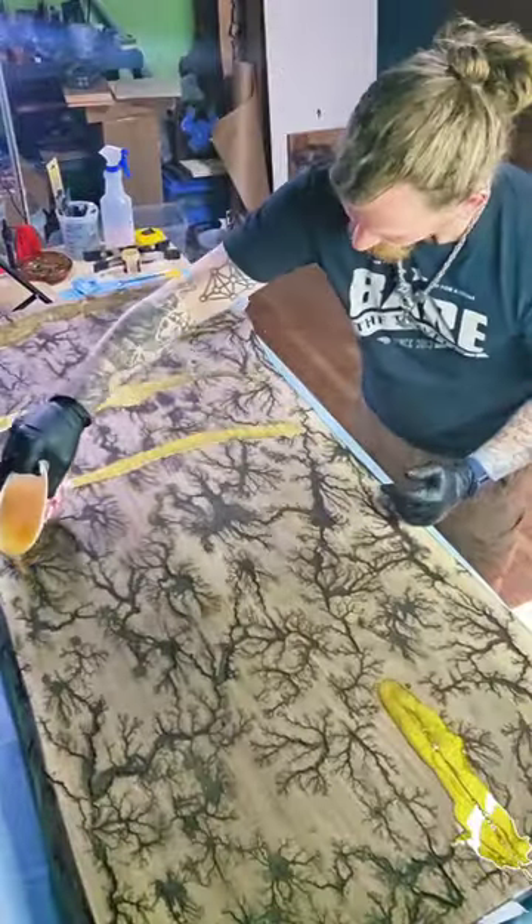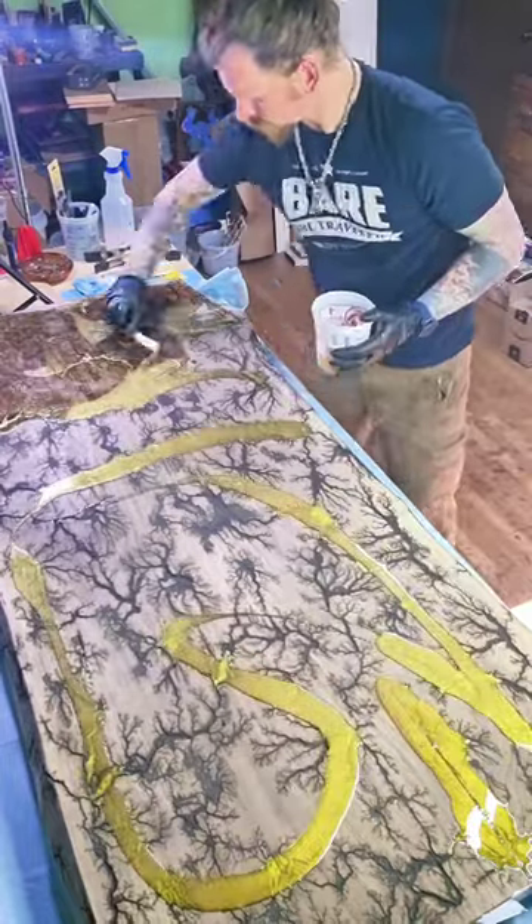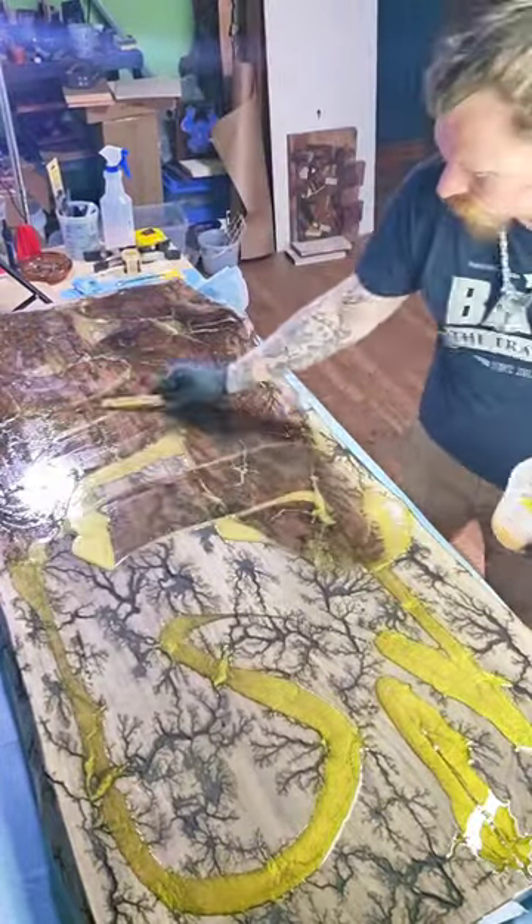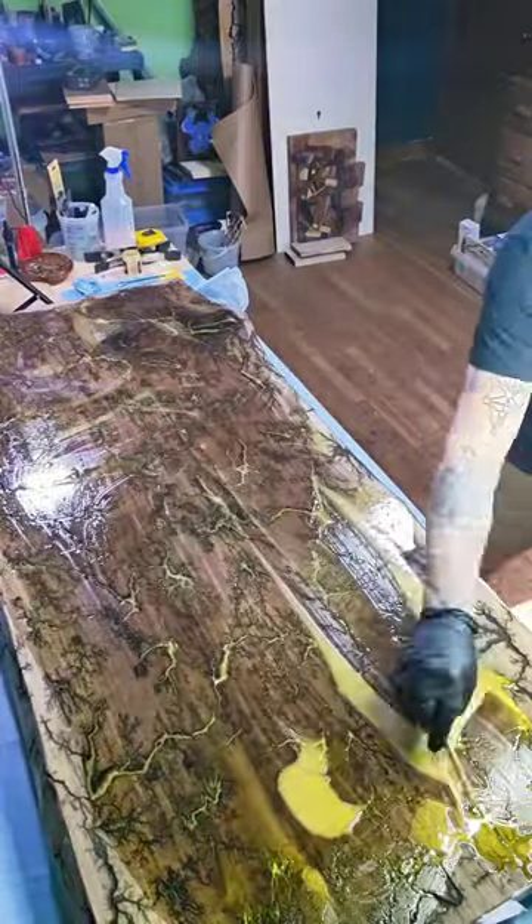I'll give you a sneak peek of me pouring the epoxy for this table. I'm using 24-hour deep pour from Super Clear, so I can really fill in all the fractal burns, cracks, and crevices and get no bubbles.